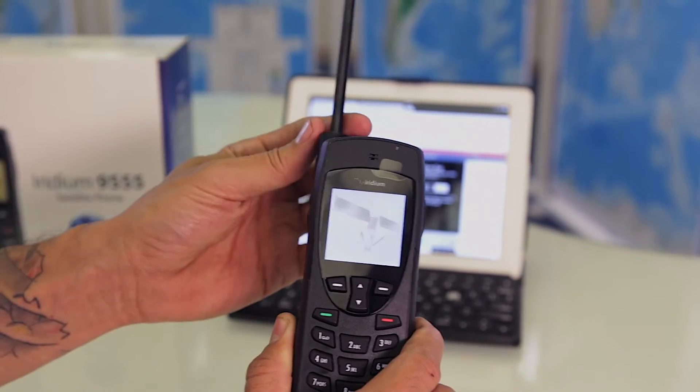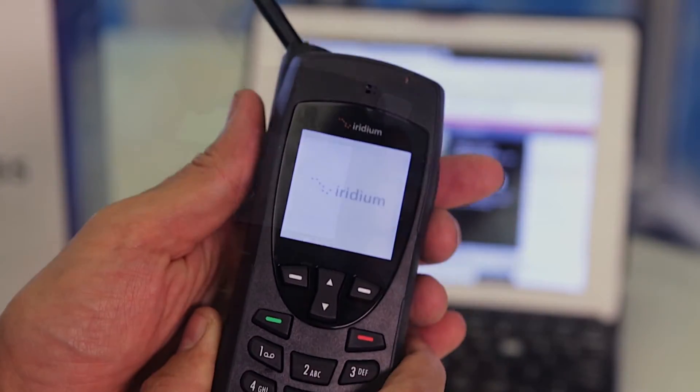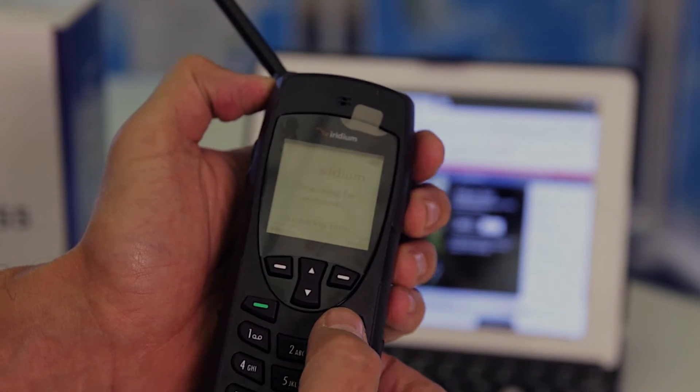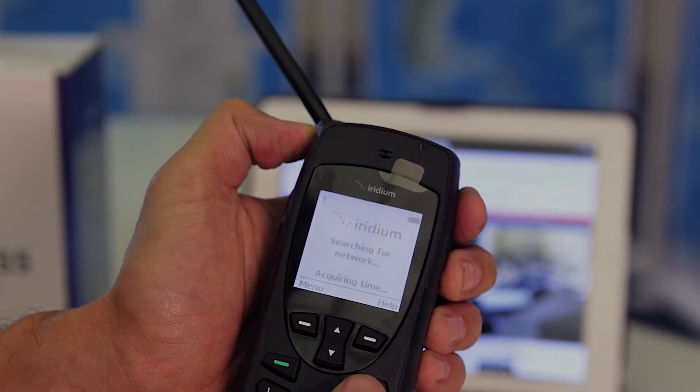Extend the antenna and whether you're left handed or right handed, adjust accordingly. On the front of the screen you're going to find an indicator for battery and on the left hand side, signal strength.